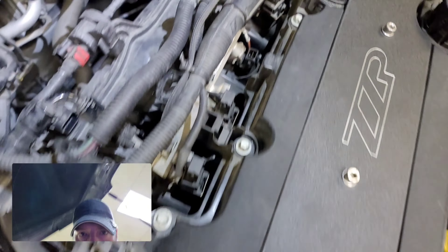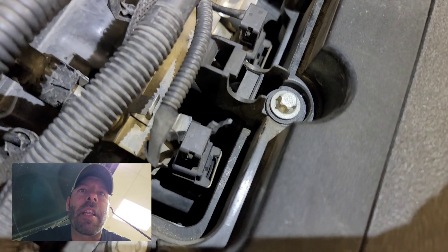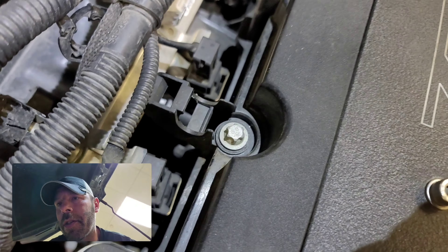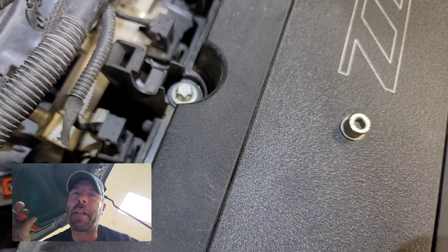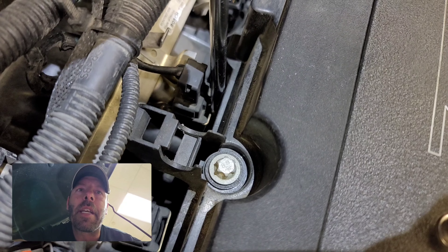So I got the new head. I've got a V3 turbo from ZZP — this is my second one. My first one I actually sold so I could have extra money towards a down payment for my house. I'm also putting in a ported throttle body from Tim Novak and all the gaskets. Then I got some new Moog tie rods.